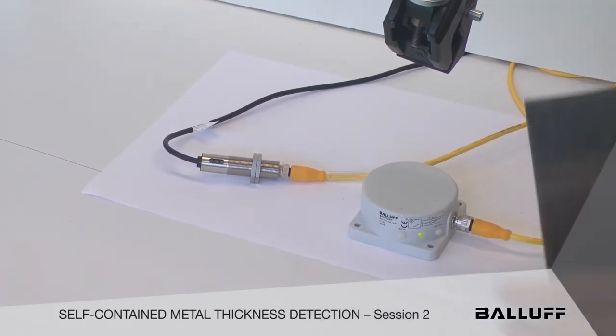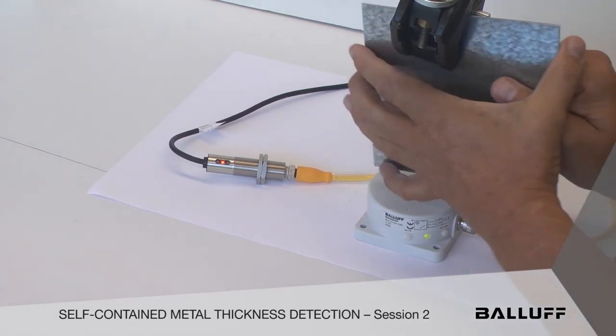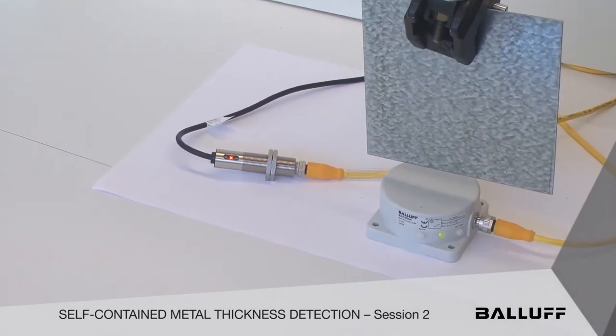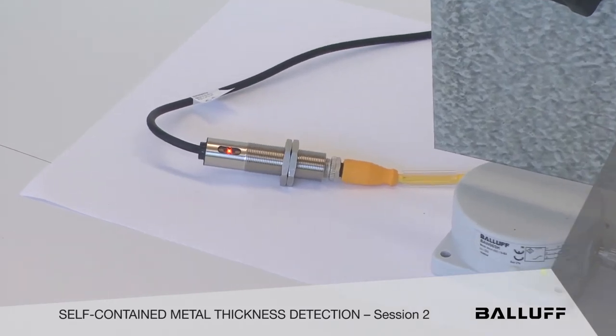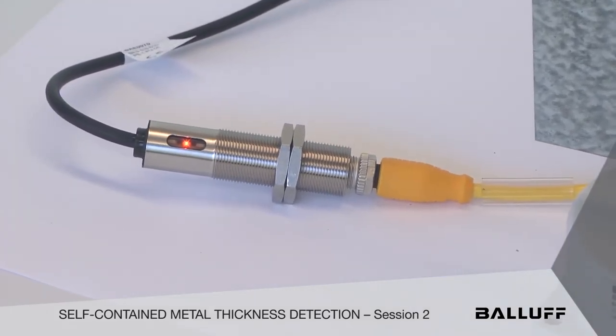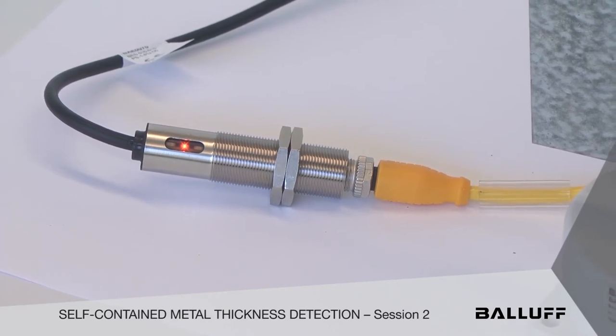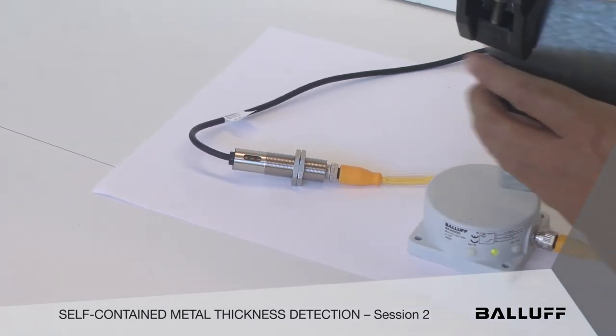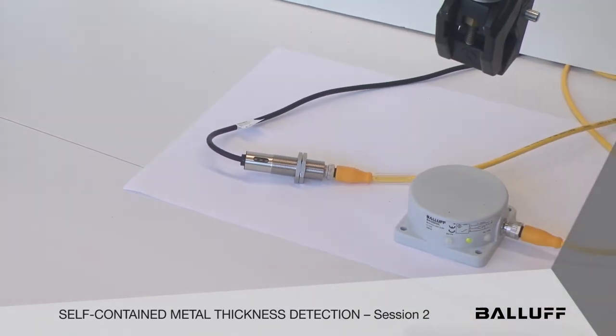We're going to show you one target, and it's going to give you one discrete output based on the position and the mass in front of that sensor. Of course these are all inductive, and the ideal target for these is mild steel. You can see one set point that's been pre-programmed in, and you accomplish that by just touching designated wires with power.